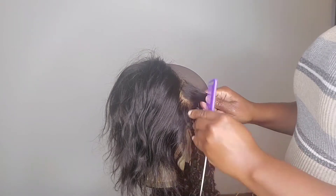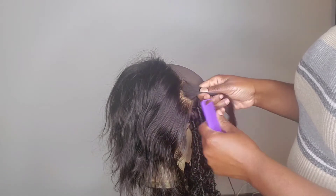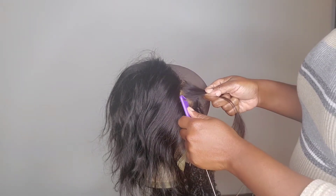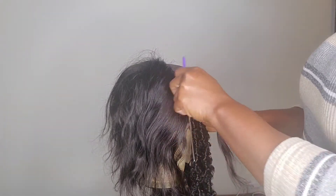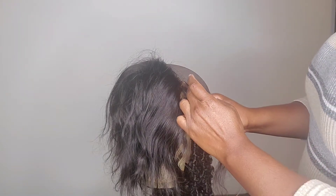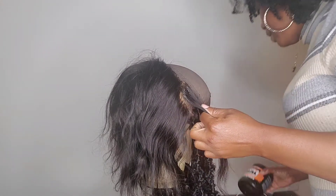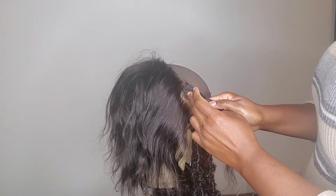I will also show you the butterfly lock method, where you're not going to burn the end of the hair — you just wrap it and start wrapping the hair back up. We're gonna add a little bit of Let's Jam to the hair so we can do a plait and get started.